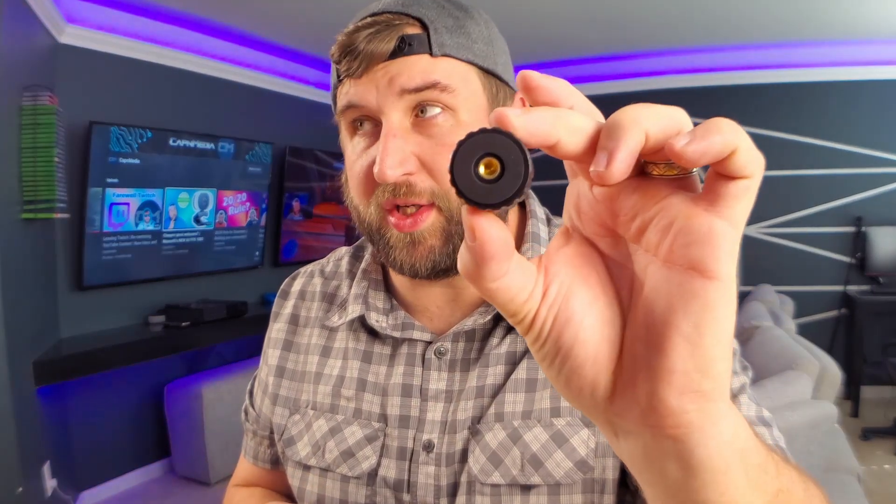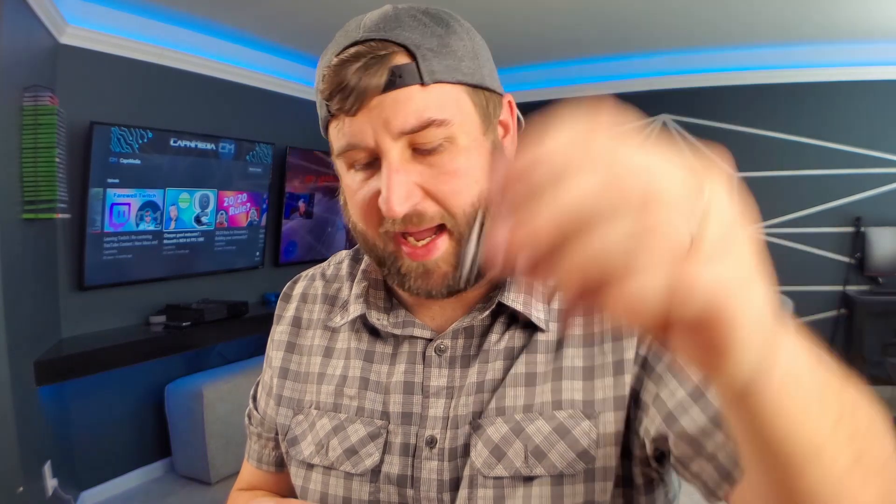So we're going to unbox it real quick just so you can see what you get in the package. Open it up — it's got a nice little Ziploc baggie. What you get inside are a mount with a quarter-inch adapter so you can put it on all your camera adapters, and then one with a GoPro adapter, so that way you can still continue to use your GoPro accessories.